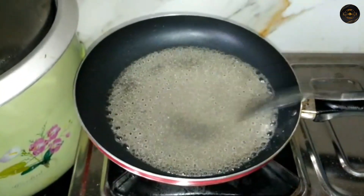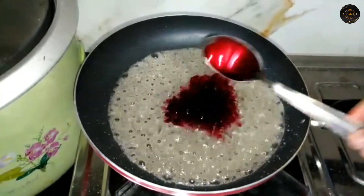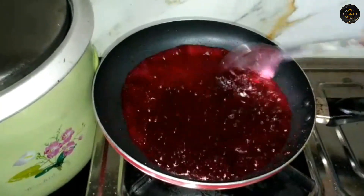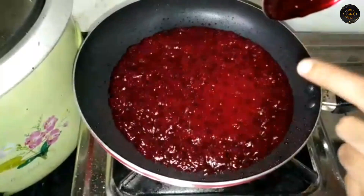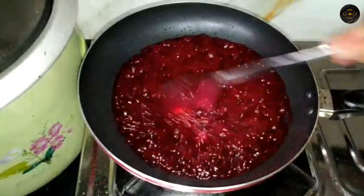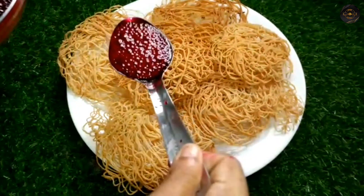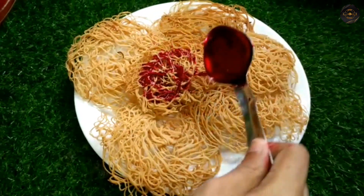You can use the food coloring to make the food coloring. Now let's cook the egg.